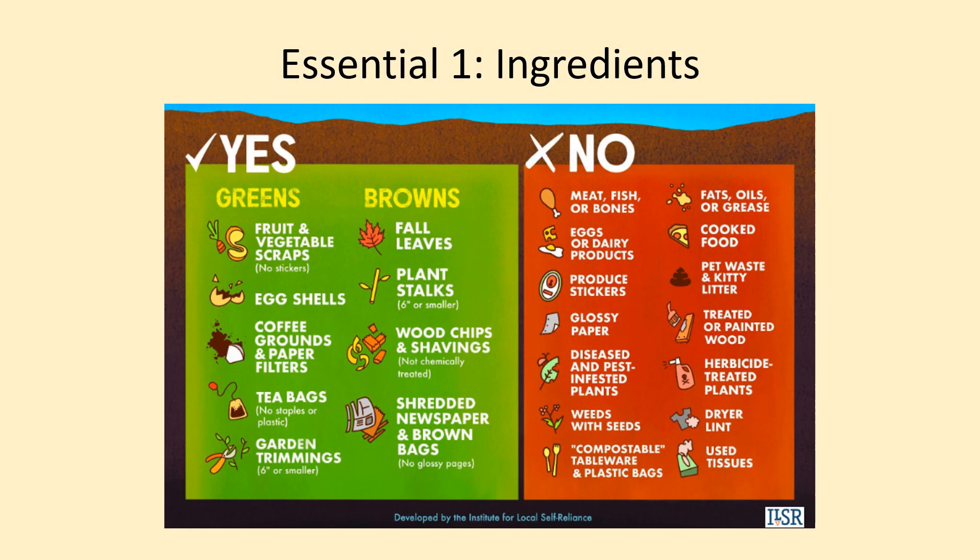The first of the five factors is adding and maintaining the correct balance of compost ingredients into your system. The ingredients we add to our compost bins will be the food for the decomposer organisms. Like any living organism, all decomposers need food to thrive, and the food that decomposers prefer to eat is dead organic matter. When composting, you must balance the amount of carbon and nitrogen to create an ideal carbon-to-nitrogen ratio.